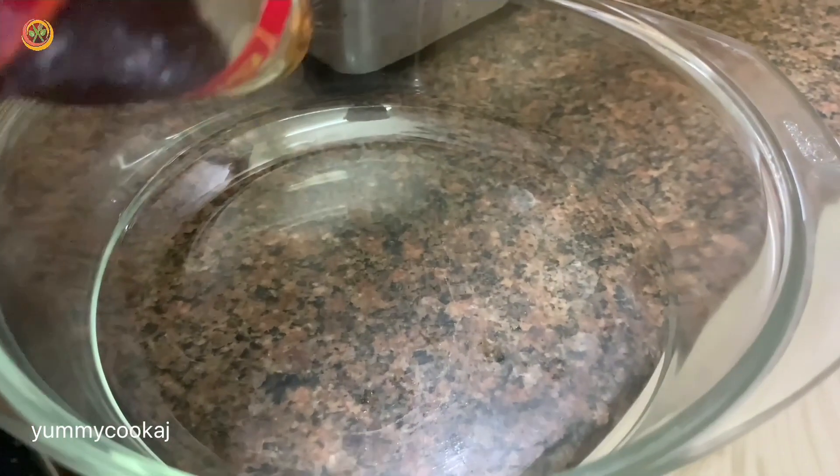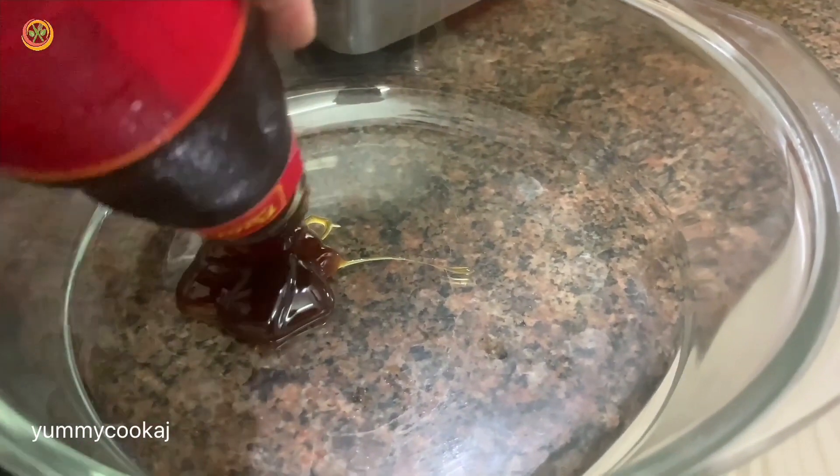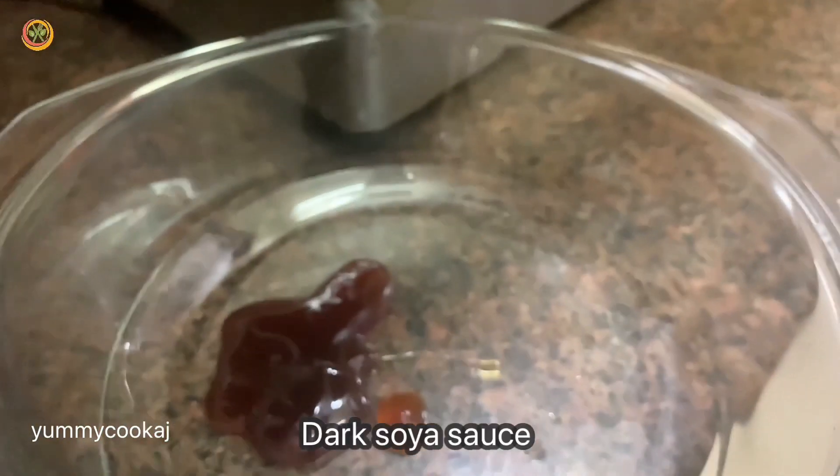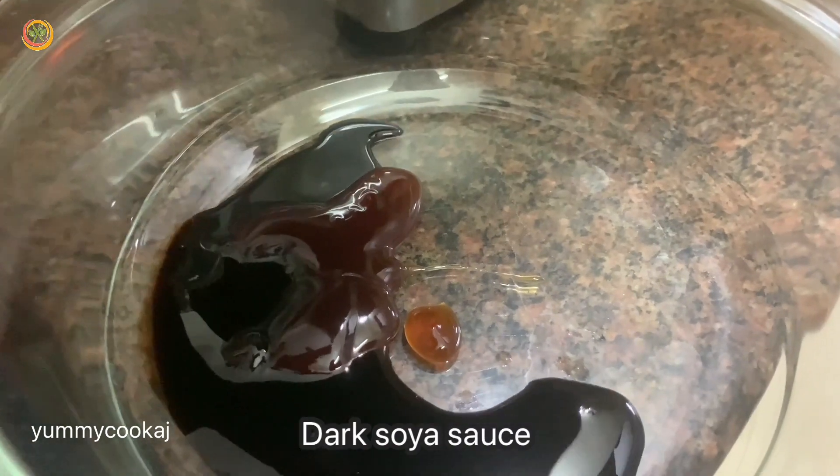I'm going to add some sauce in a bowl. First, I'm going to add oyster sauce to add a thick and sweet flavor. Next, I'm going to add dark soy sauce to give a nice color to the chicken.